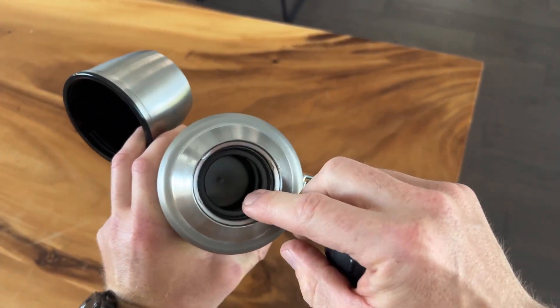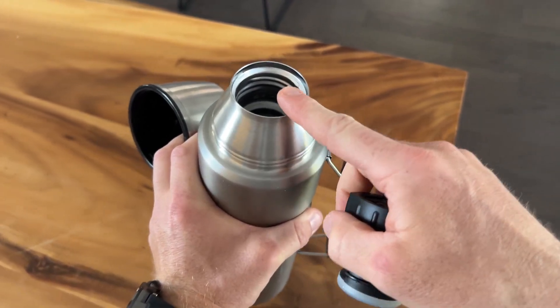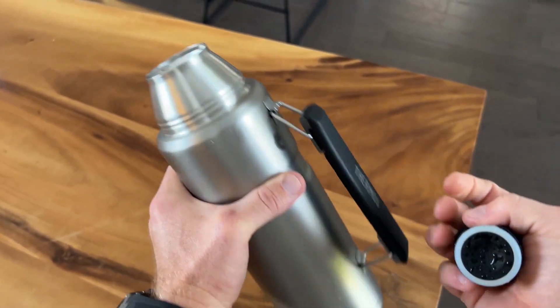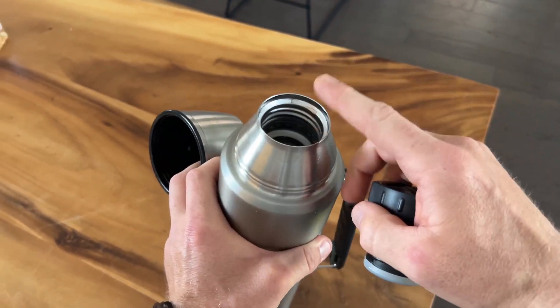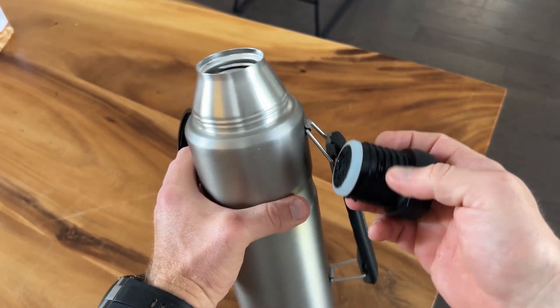I have a little bit of water left over and some coffee in here that I would go out with in the morning, and by lunchtime it was still warm. It says it can hold up to 24 hours. Usually it doesn't last that long for me, but I do know that hours later it's still steaming hot — and same thing with cold beverages, they've been fine.